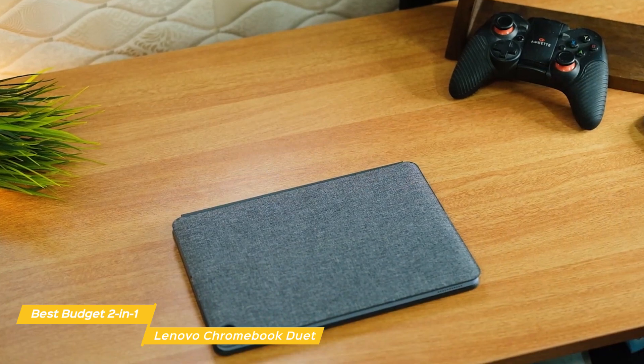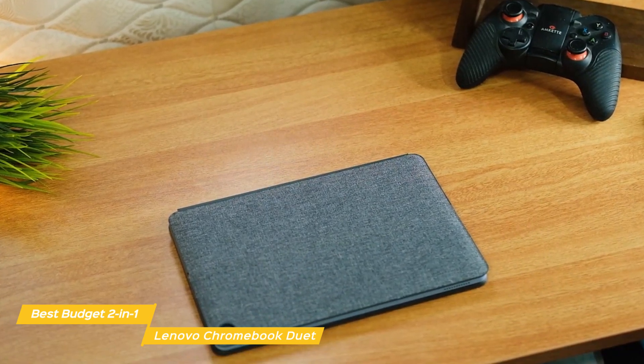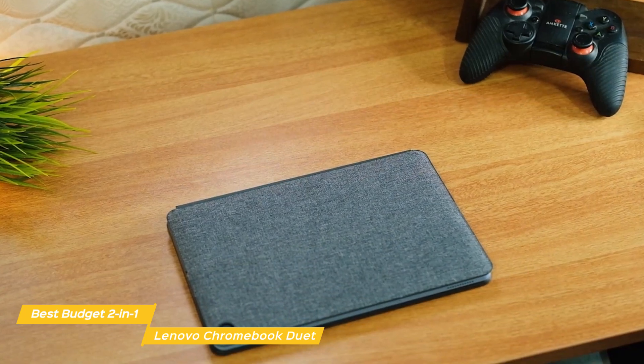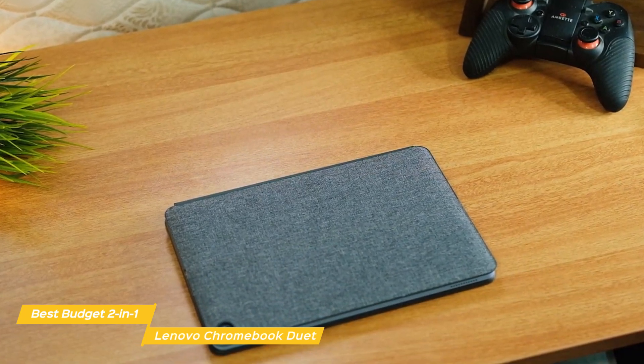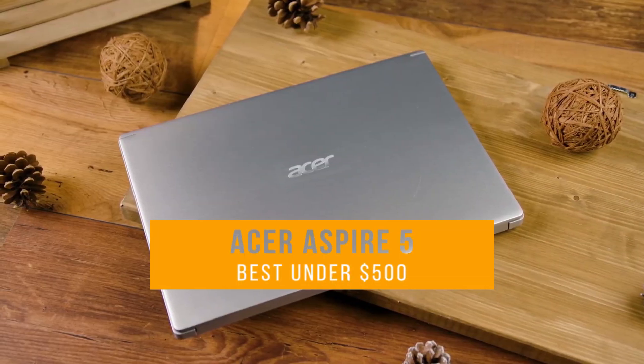If you're looking for a budget laptop, the Lenovo Chromebook Duet is a great choice. While it's not the most powerful laptop on our list, it's perfect for the student or person on the go who wants to use the laptop mostly for documents and streaming video. Next, the Acer Aspire 5, our pick for best laptop under $500.